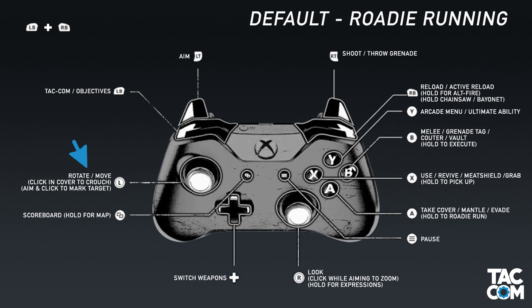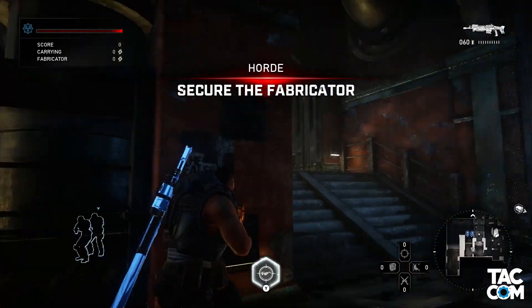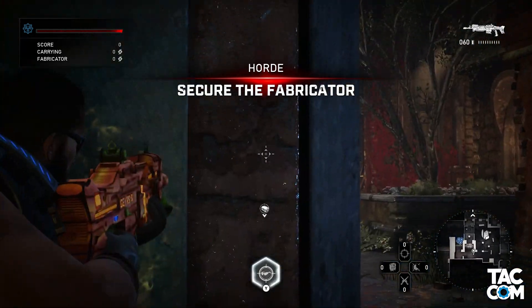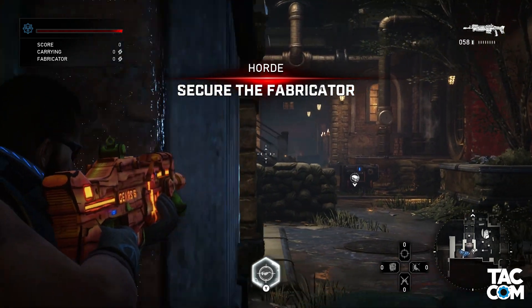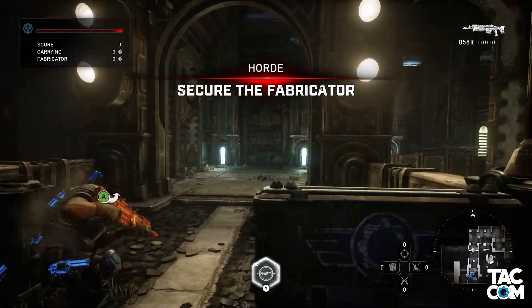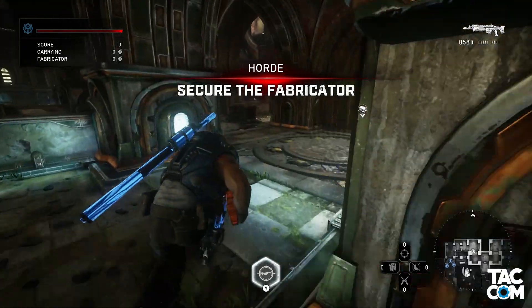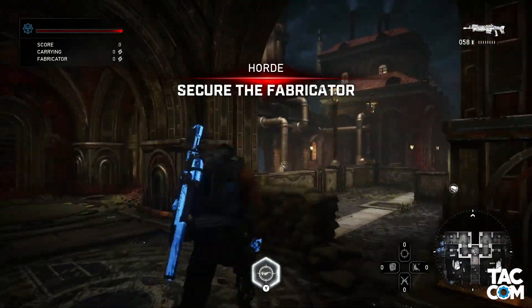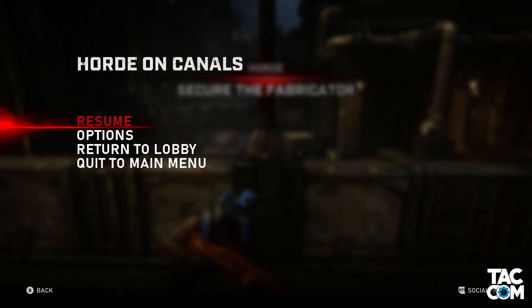I've heard people say that they've switched to single stick because it's helped them with wall bouncing, but as someone who's not an expert bouncer, I find this hard to comment on. What I can say is that not being able to strafe is a big turnoff for me. Think about corner sniping someone, or basically any movement that requires strafing — basically all of that is impossible with this scheme. I will say this though: it certainly is cool, and a lot of people seem to really be enjoying it. I personally can't bring myself to use it, but if you haven't tried it, I suggest giving it a go.